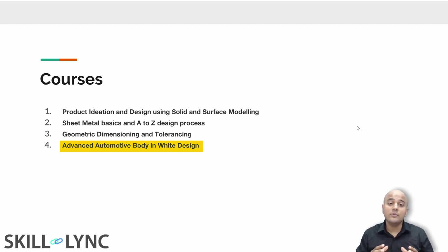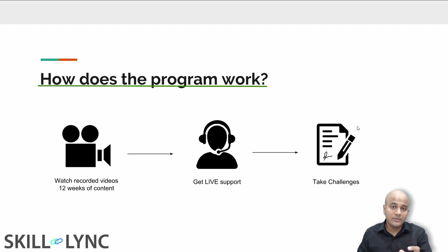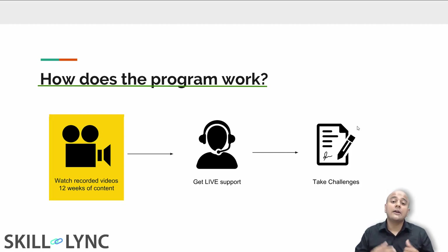Finally, when you're done with that, you are ready for the Advanced Automotive Body in White course. Here you will be putting together all the concepts you have learned so far to design inner panels for components like hood, rear doors, side doors, and fenders. Each course is approximately three months long and is completely recorded.